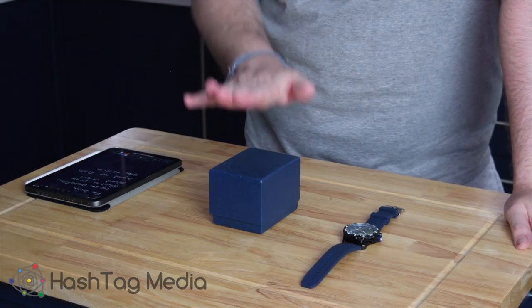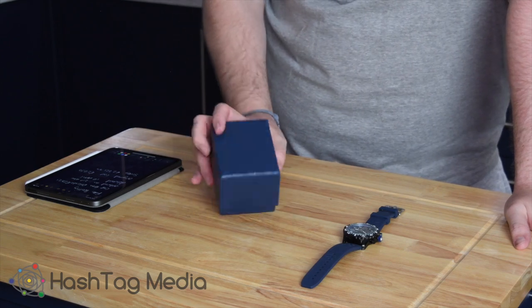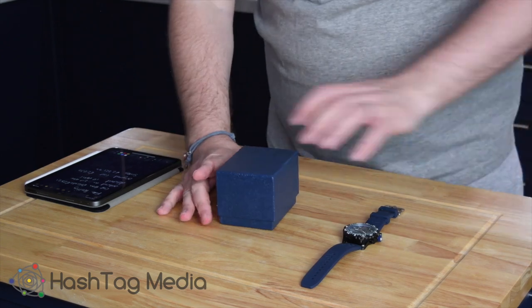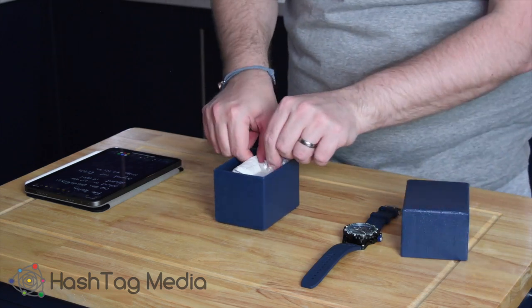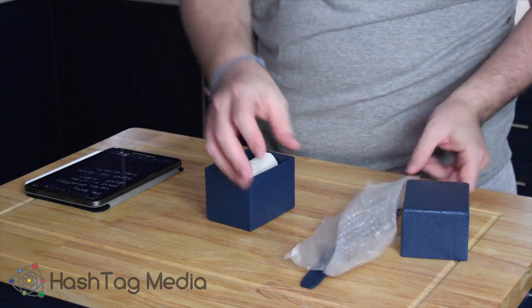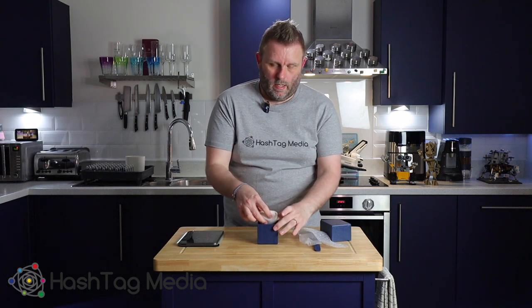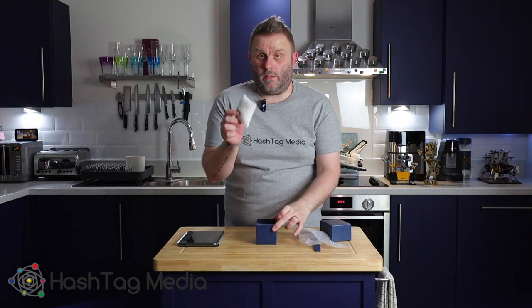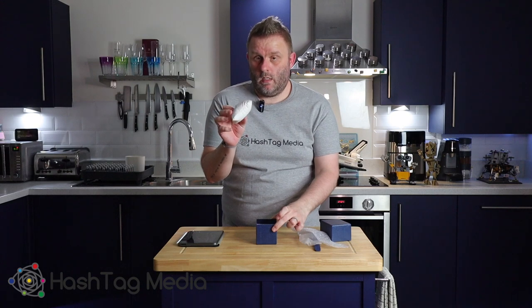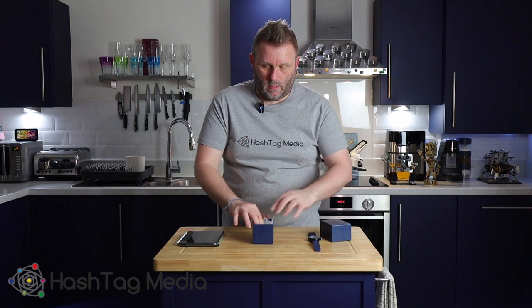The watch turned up in a white jiffy bag. Inside was a nondescript box — no logos, no code numbers. In the box the watch came wrapped in bubble wrap and a plastic sheet, and you get a really attractive fake leather cushion. I won't lie though — the watch wasn't even wrapped around the cushion, it was just sitting in the bottom of the box.